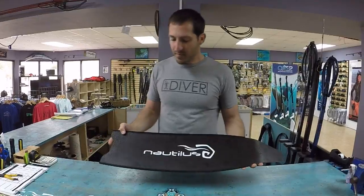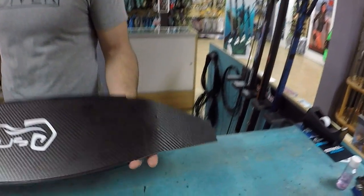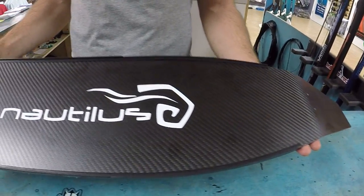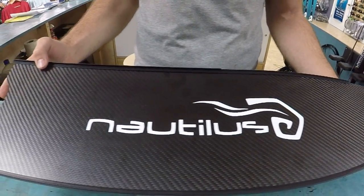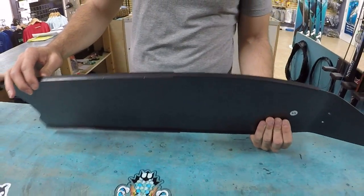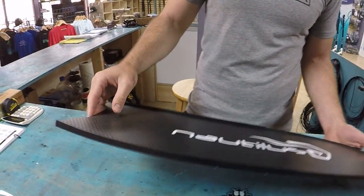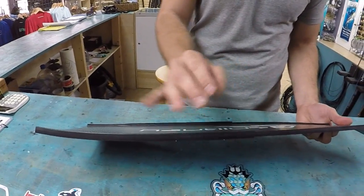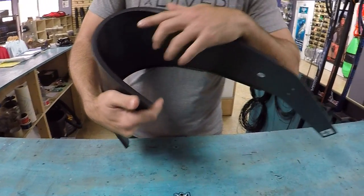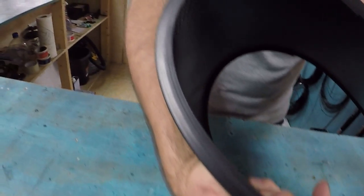This is our new biaxial series carbon fin. It's basically an 80 centimeter blade long and about 20 centimeters wide. You have the channels here integrated so it guides the water all the way through to the end of the blade instead of the water dispersing off. When you bend or flex it, it doesn't ripple or do the ripple effect, which is nice.